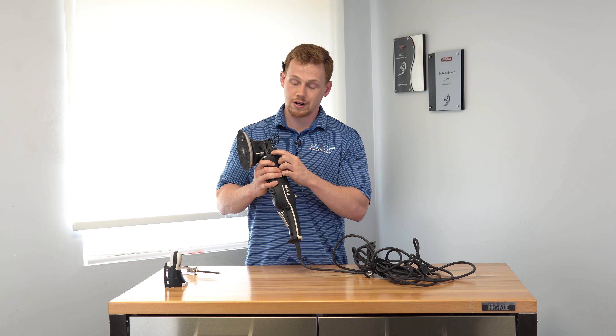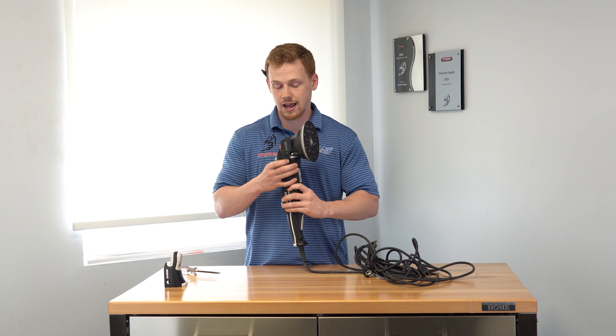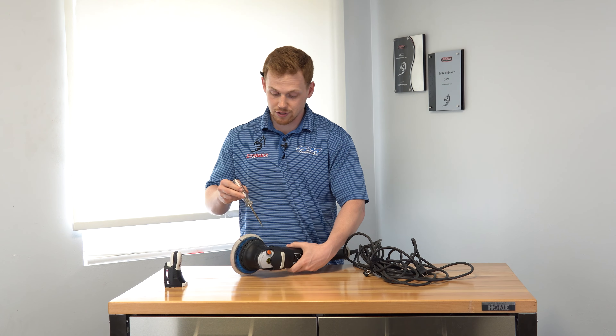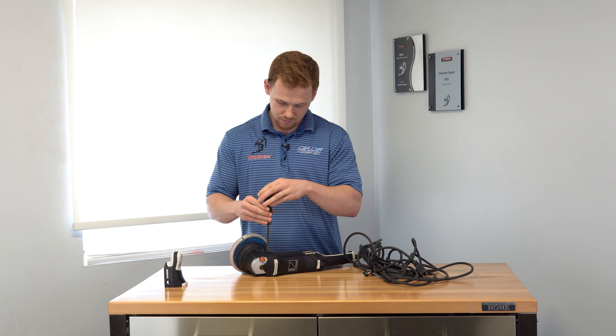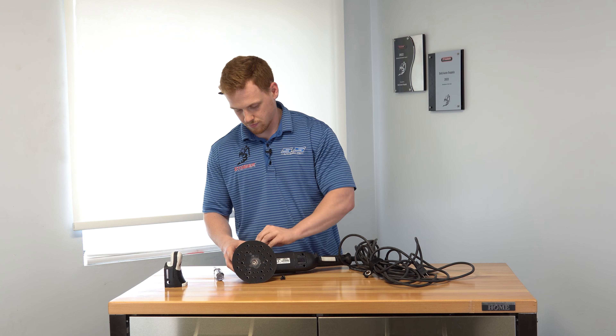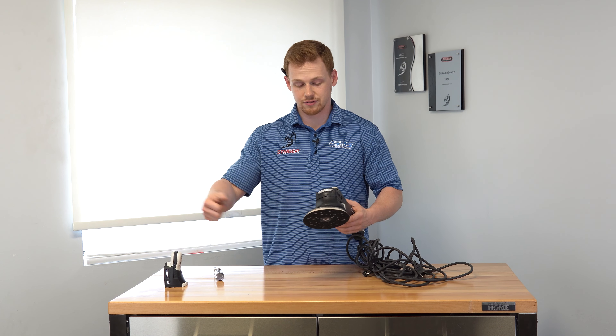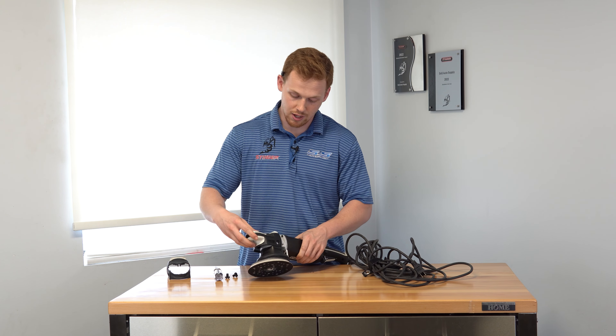There's two screws on both sides — one here and then an equivalent one on the other side. You're just going to take your flathead screwdriver and undo the flathead screws. Once the screws are off, the front cap slips right off the front and you can put the new one on.